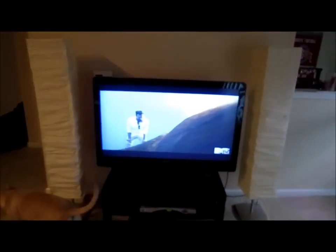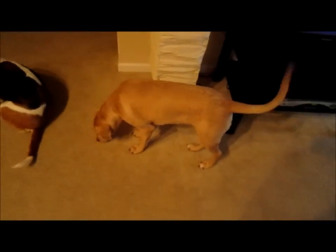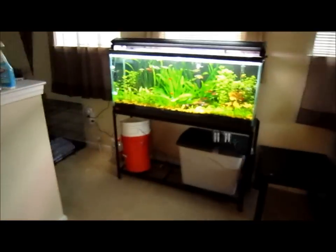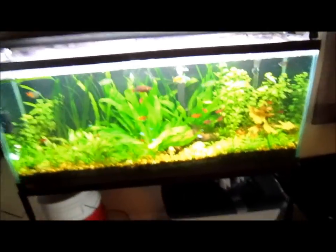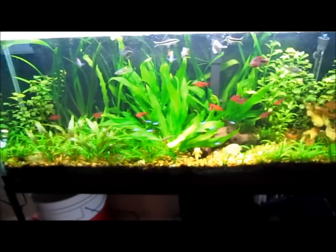Fish tank people, what is up! Sunday update video on all my tanks. Update on my dog — he's getting pretty big now. If you guys remember him doing his little tricks before — there's the bass scratching the new TV. Yesterday I got a 46-inch LCD, pretty stoked about that before football season starts.